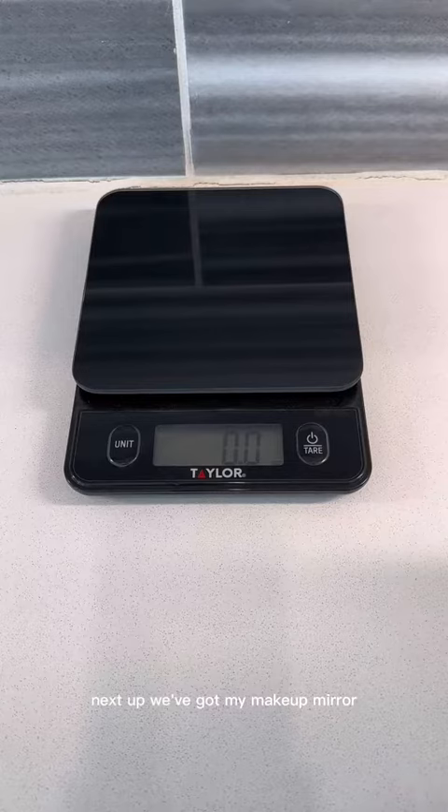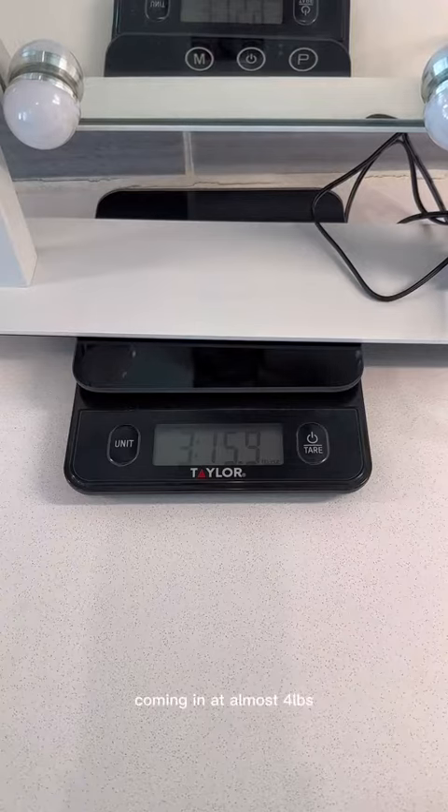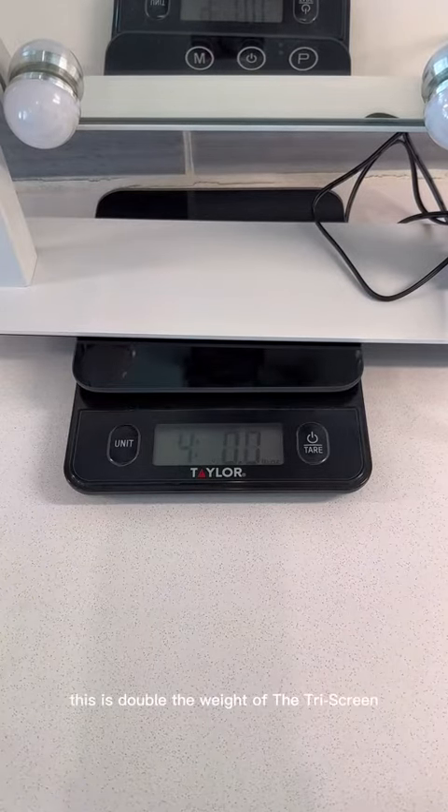Next up, we've got my makeup mirror, because I can't travel without it. Coming in at almost four pounds, this is double the weight of the tri-screen.